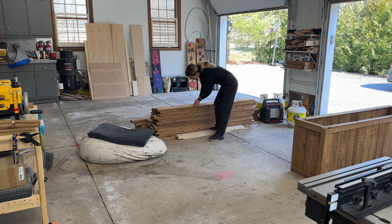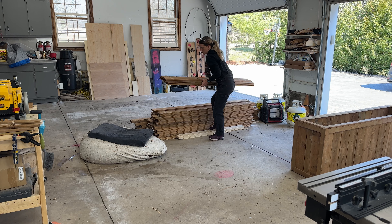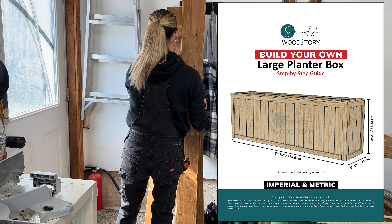For this project you will need 19 fence boards measuring 1x6x6 feet and you'll also need two 2x4s. I've included the full cut list here, but if you prefer to have the plans while you work, then go ahead and grab them in the description below.